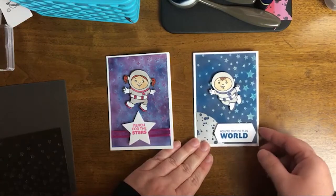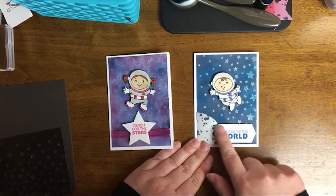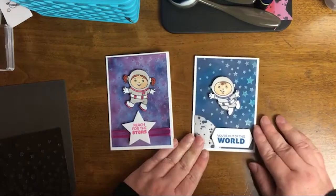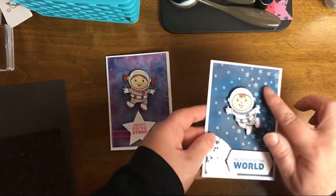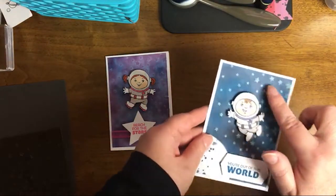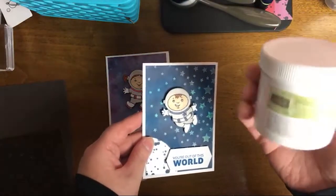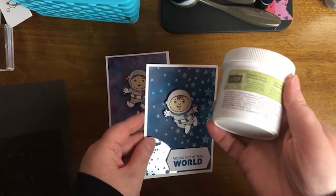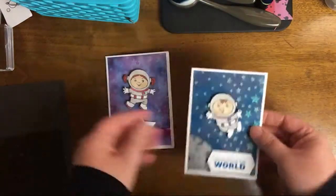Now Connor isn't reading yet, so I do like that this is in print. If your kids are starting to read, it would be easy for them to read and understand, but I would just tell him what it says. The element that Connor would like best would be the stars — it's called shimmery white embossing paste. This is the first time I've used this today, and we're going to have some fun with it.